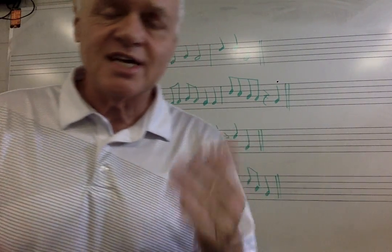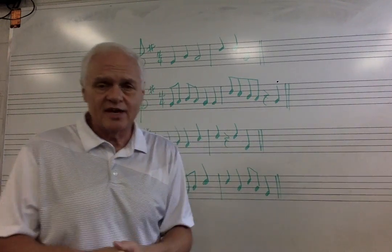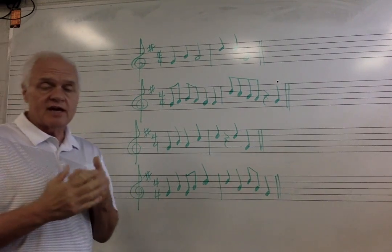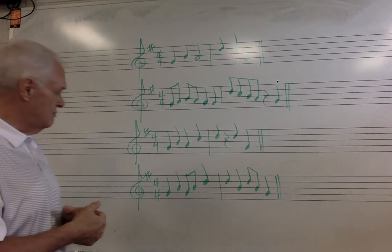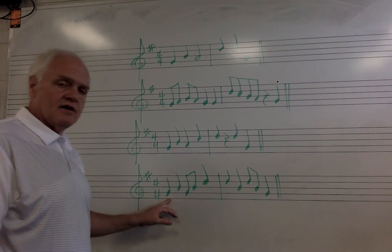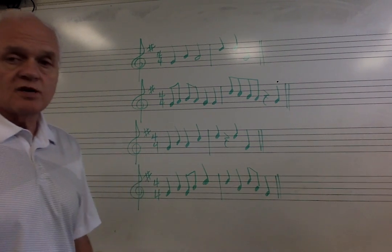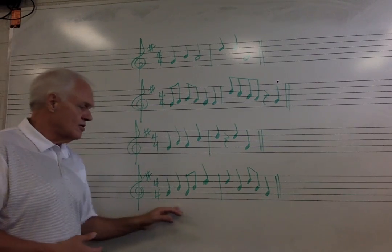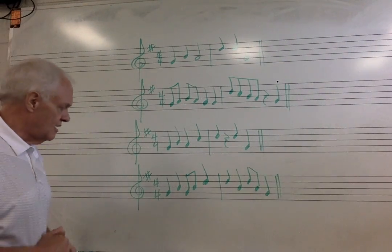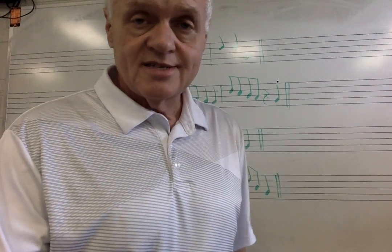The more times you sing these things, these intervals are going to start getting fixed in your head, and it's going to pretty soon become fairly easy to sight sing, and we can start tackling more difficult music. You're going to look at the next one and tell me the scale degree numbers — I'm going to give you those patterns to look at and you tell me which one's correct. Then you'll also tell me the rhythm numbers and which one is correct. If you have any questions, let me know, and I will see you next time.